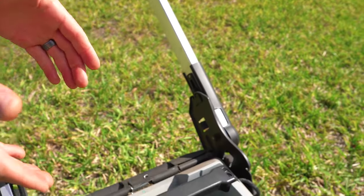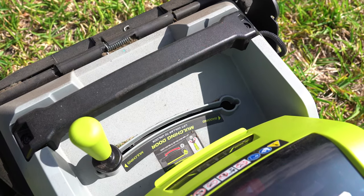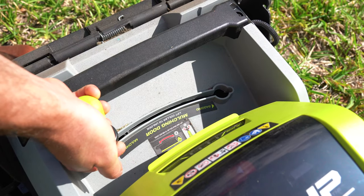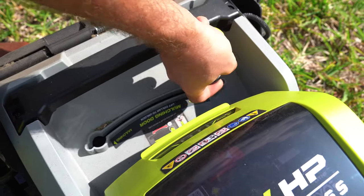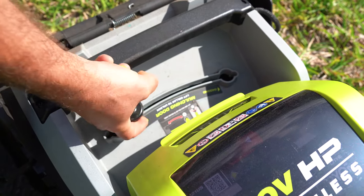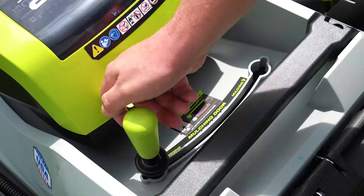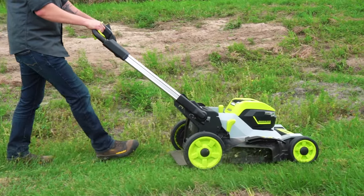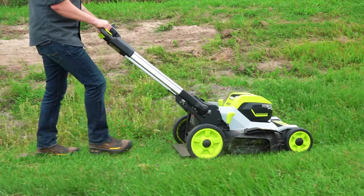One major change is we no longer have a separate mulch plug to deal with. There's now a lever — pull up right here and slide over to bagging, or slide from bagging to mulching. There is a little bit of stickiness in there, so be aware of that, but once you get used to it, no big deal. We like that they put everything right here instead of making us keep track of a separate mulching plug.